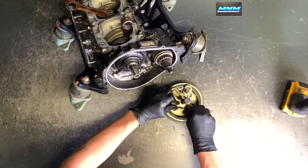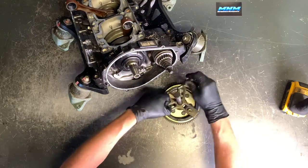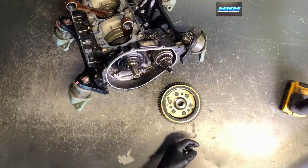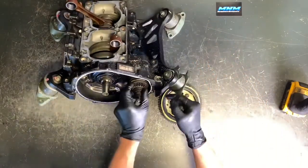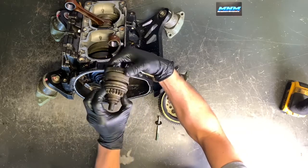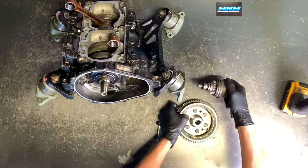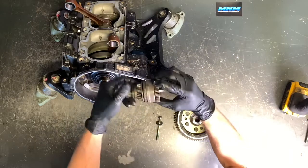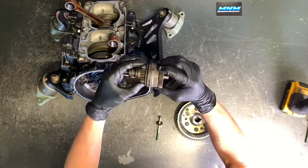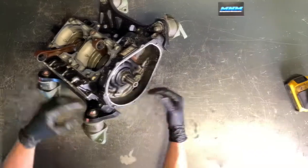Remove the flywheel puller — the link below will take you to the exact puller for your specific model. There are multiple makes and models using the same style. Now we've got your starter drive. Your starter engages this gear from the back side — when you hit the starter button it turns this gear, called a starter Bendix or starter drive, which turns your flywheel over and starts your motor. Make sure this is in good condition and that it snaps back into place. You don't want it sticking in the engaged position or it'll continue turning your starter after the machine has started.